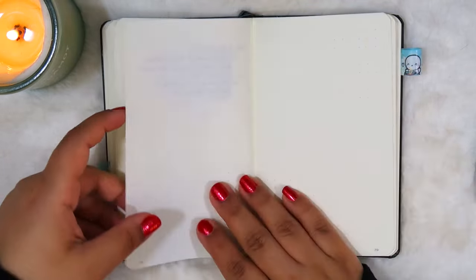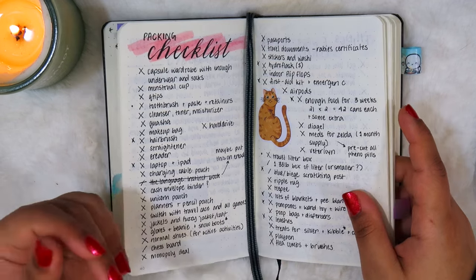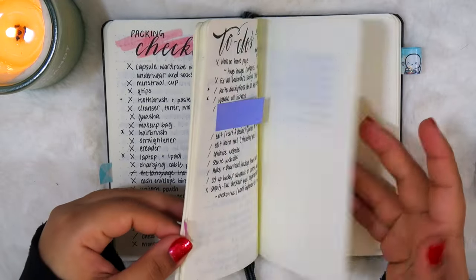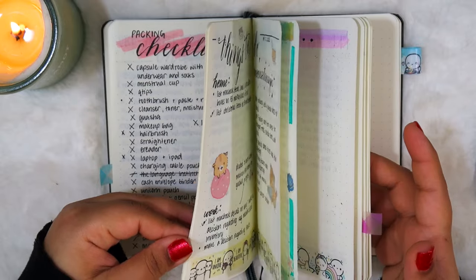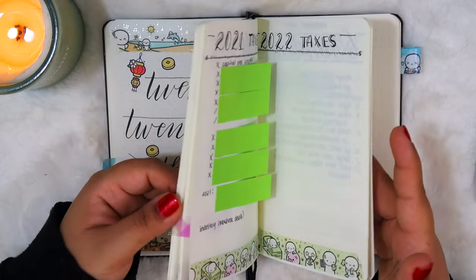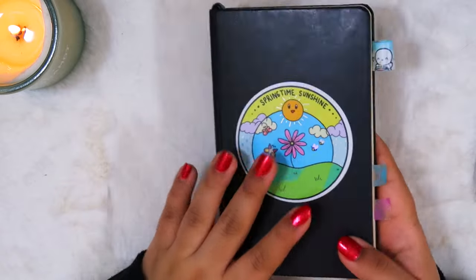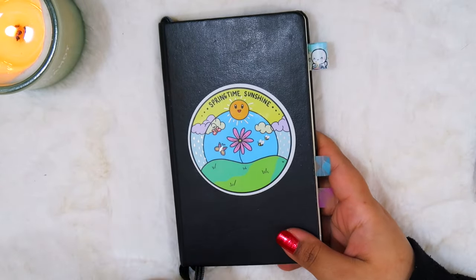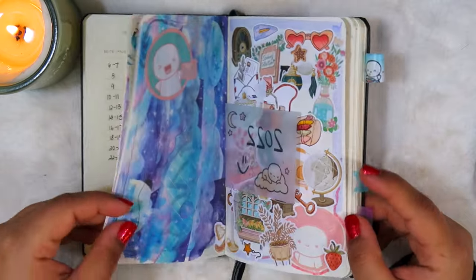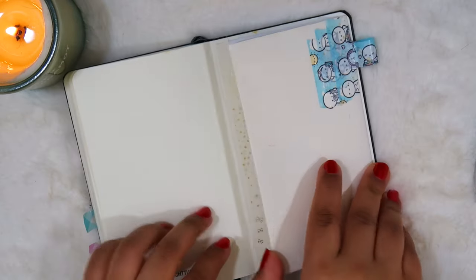Moving forward in 2024, I plan on using this notebook primarily how I used it last year — more as a reference notebook where I write down more long-term things I can reference whenever I need. I do intend on doing another cover page like I did for 2023. Overall I really like this notebook — I find it especially useful for travel just because of its small portable size. It's really nice to just throw in your bag and bring along, and the fact that it spans over several years means I have so much information in here that I can reference whenever I need.